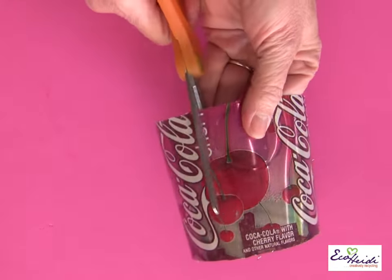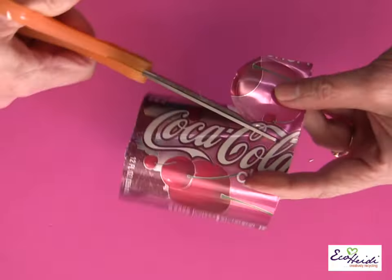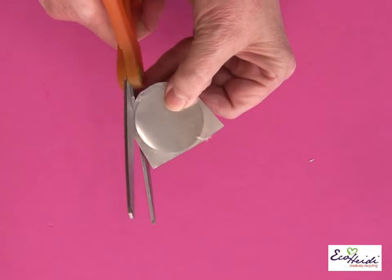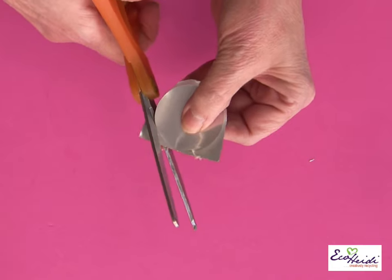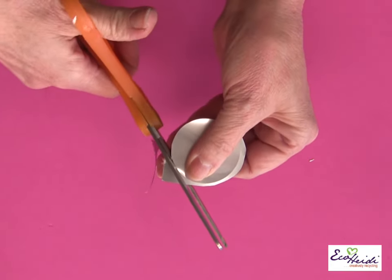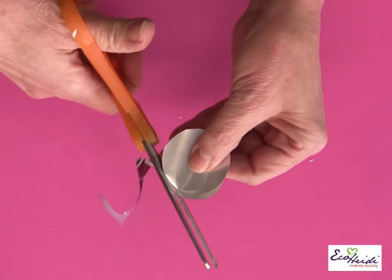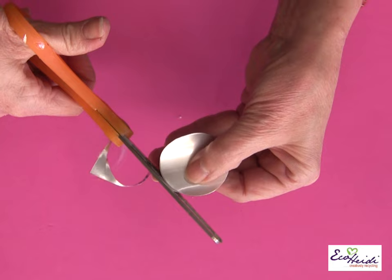Just use old scissors to cut it out — don't use your very best ones. I have found that as long as you do everything with a rounded edge on a soda can, it's not sharp. Everybody always asks me, isn't that sharp to wear or use? As long as all the edges, no matter what you do, are rounded, it is not sharp.